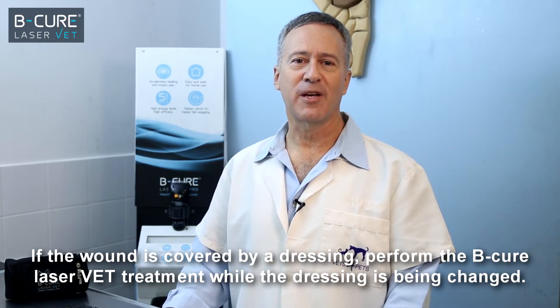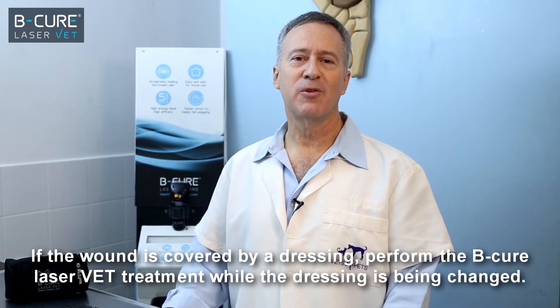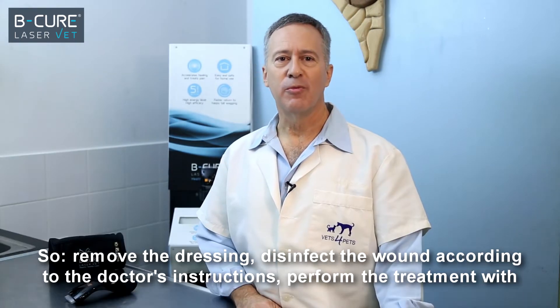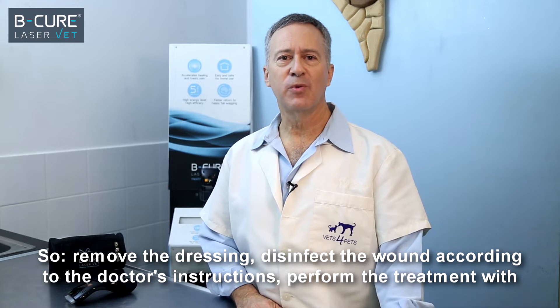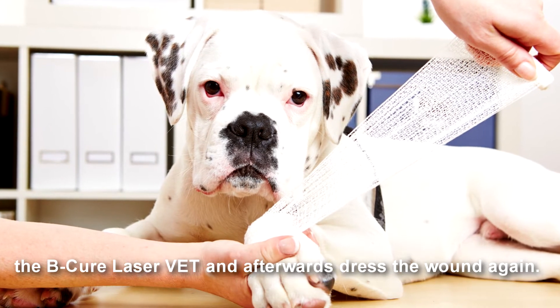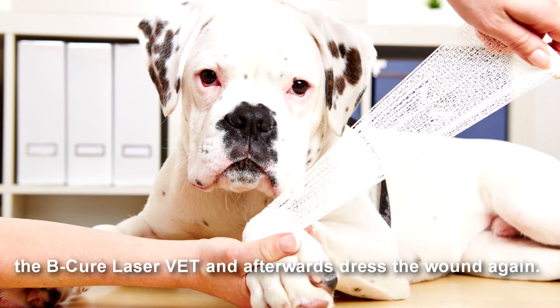If the wound is covered by a dressing, perform the BeCure LaserVet treatment while the dressing is being changed. So, remove the dressing, disinfect the wound according to the doctor's instructions, perform the treatment with the BeCure LaserVet, and afterwards, dress the wound again.